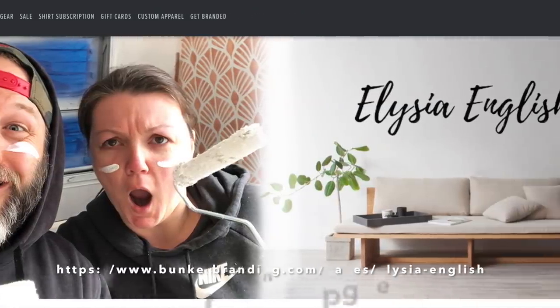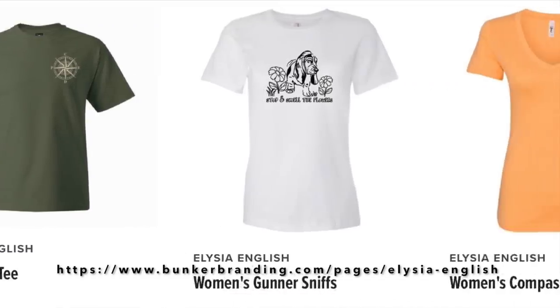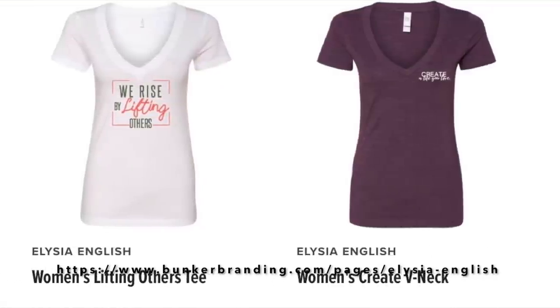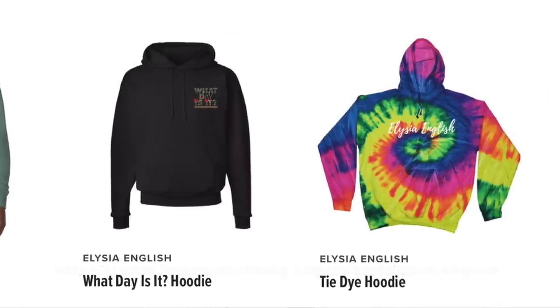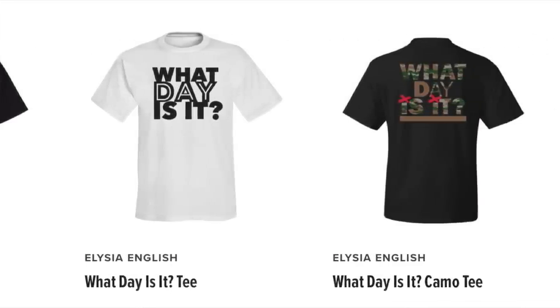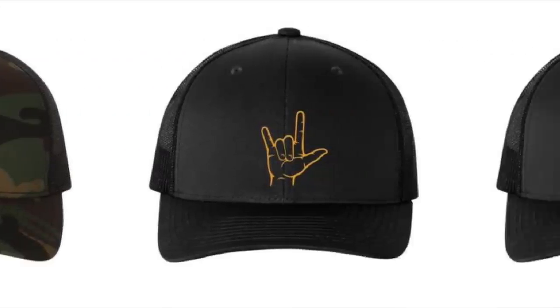Today is a very exciting day — it's merch drop day! What an exciting day. The designs look amazing, the website looks amazing. If you've been waiting for this launch, you're just as excited as us. You can get the 'What Day Is It' t-shirts — there are tons of different designs. Make sure you go over and check it out.